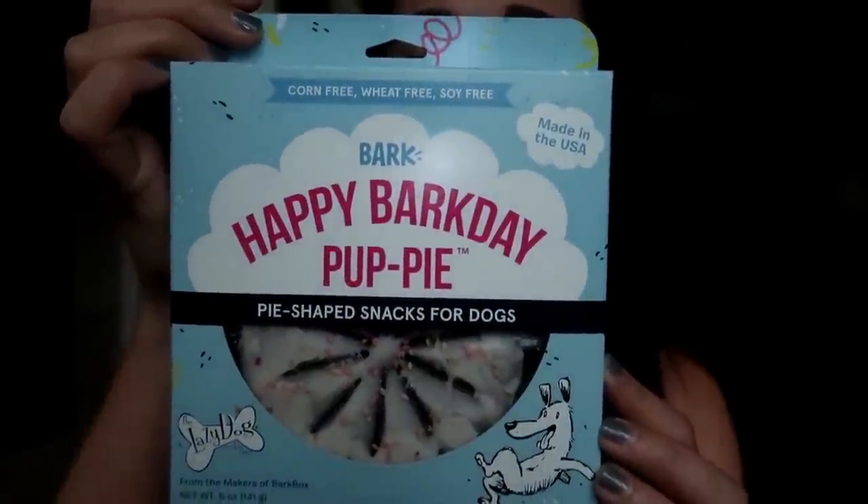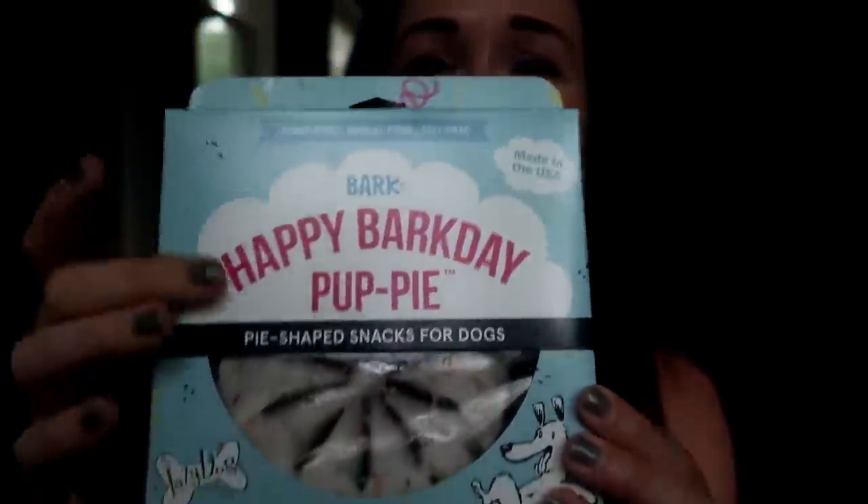There's one more thing in this month's BarkBox and it's something I bought as an add-on. This month is June and it's Molly's birthday — she officially turns two on June 30th. BarkBox sent an email and said, hey, it's your dog's birthday, do you want to buy this special birthday cake looking dog treat for nine dollars? And I was like, heck yeah, I'm gonna spend nine dollars because I'm a crazy dog mom and my dog has a birthday. It says 'Happy Bark Day Pup Pie' — like puppy but 'pup pie' — and it's like a birthday pie treat with icing on it.